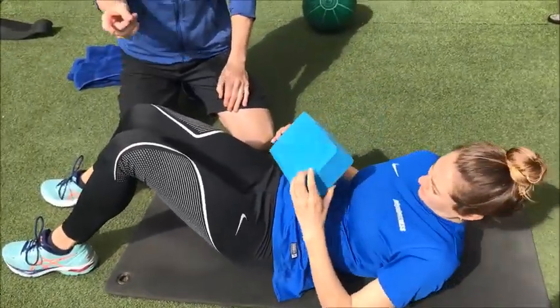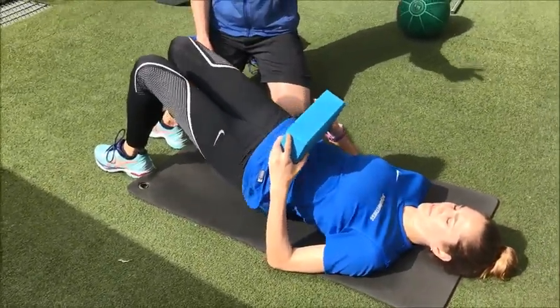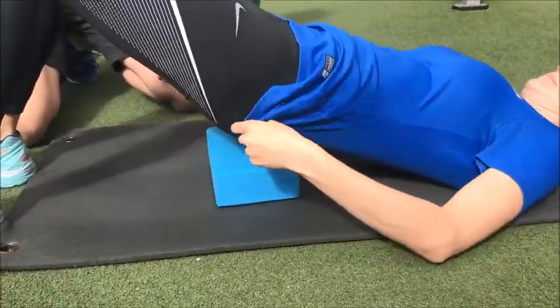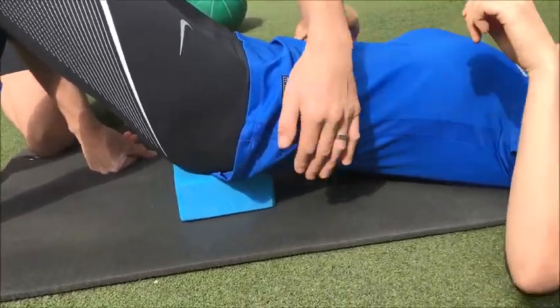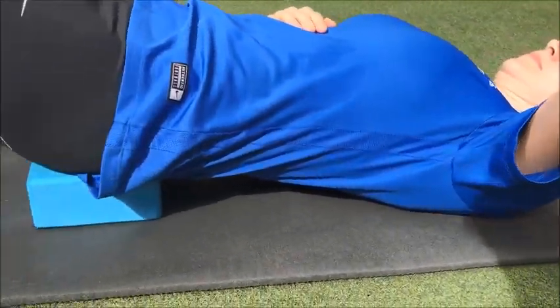What she's going to do is start in a bridge position, then lift her pelvis up and stick the block right under the pelvis. This needs to be just on her sacrum — not on the lower back. You don't want it on the lower back at all — you want it on the sacrum.